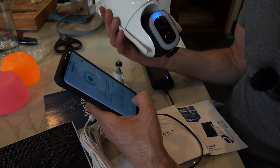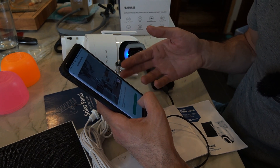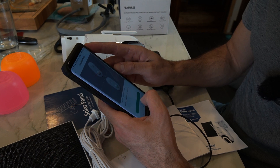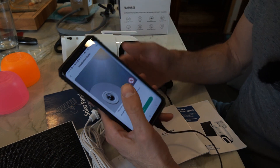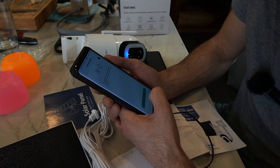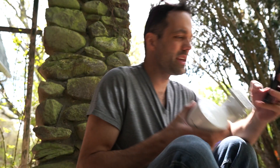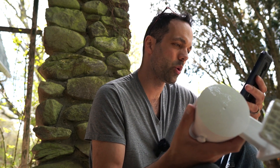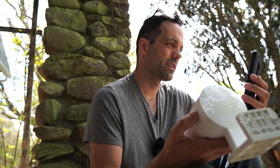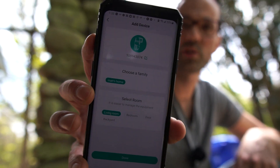We point the camera at the QR code and got a blue light — success. The app tells me to charge the camera before using it and gives some installation location tips: seven to ten feet above the ground, angled about 15 degrees, keep the camera level, and avoid direct sunlight to prevent glare. Then it runs a network diagnostic to test the Wi-Fi signal at the installation location, and it's telling us we have a pretty decent signal and we're good to install the camera here. Then we label the installation location and we're done.